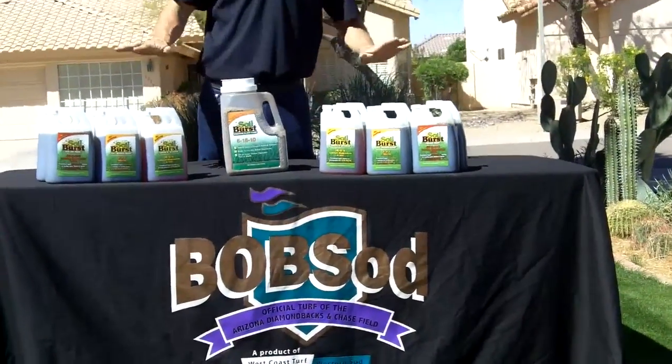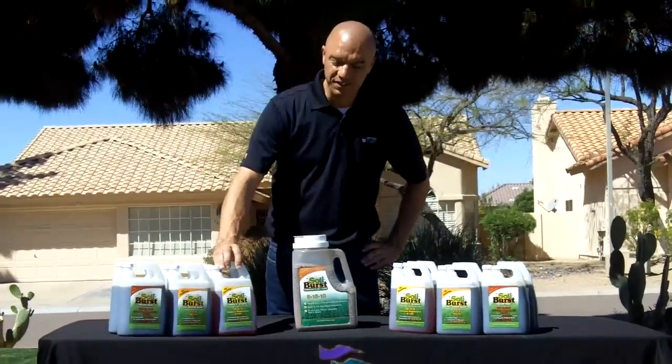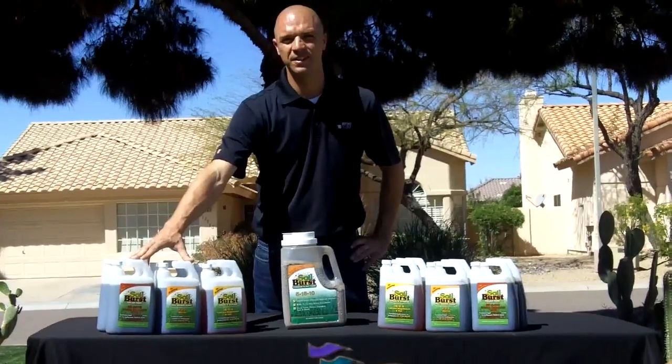Just to go over them again quickly: we've got the Soil Burst granular as your pre-plant, the 1604 Green and Strong, the 777 to provide balanced nutrition throughout the year, and the 406 before you head into dormancy. Thank you.